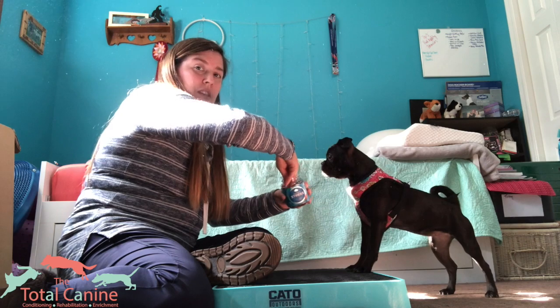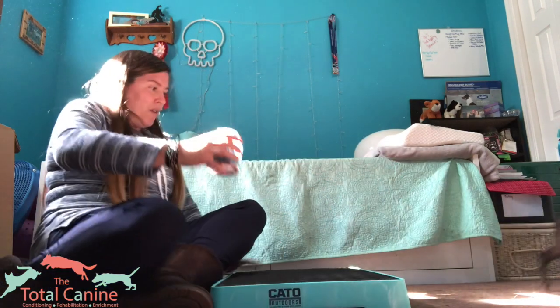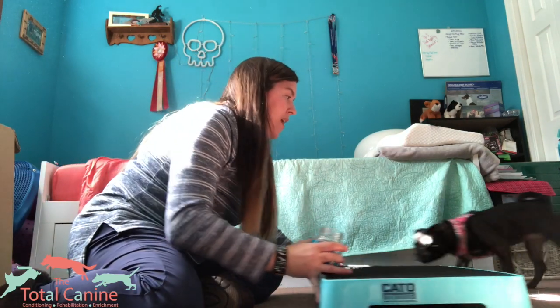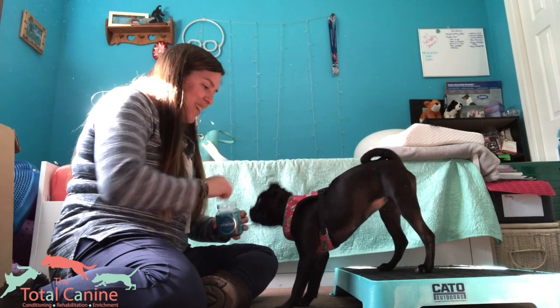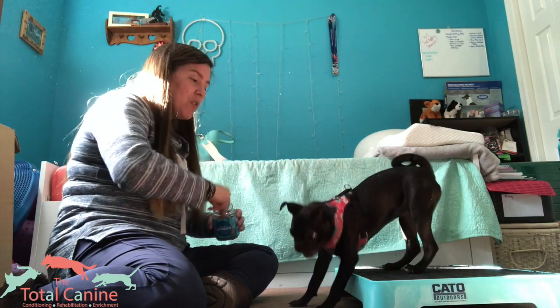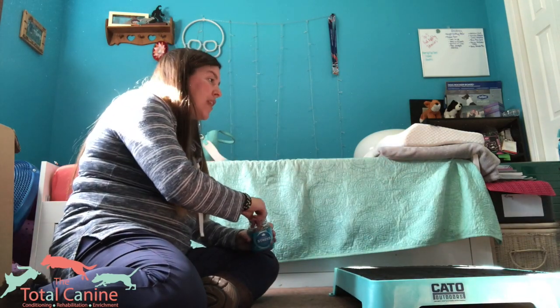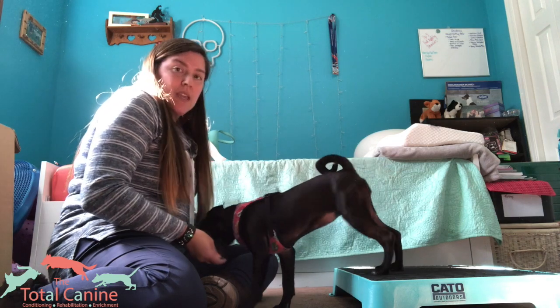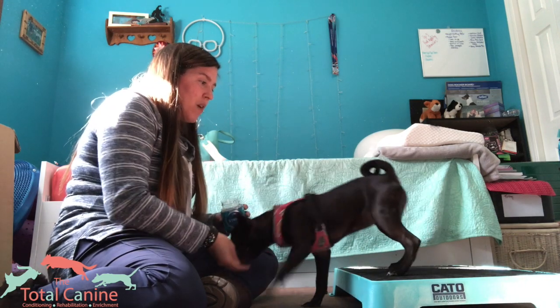So let's switch the setup a little bit more to try and get some rear paw targeting. Now I'm going to push the platform away from me — creating some space between me and the equipment. I already know she likes to get on the equipment, so I just wait until she continues to come forward towards me and I get a rear paw target.